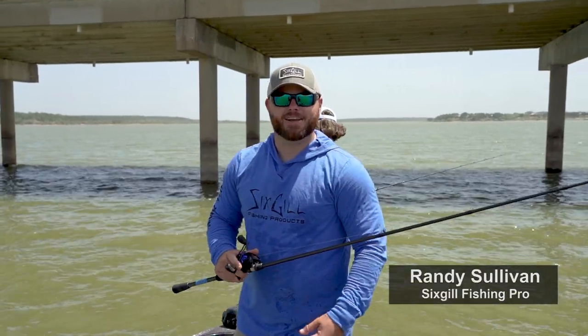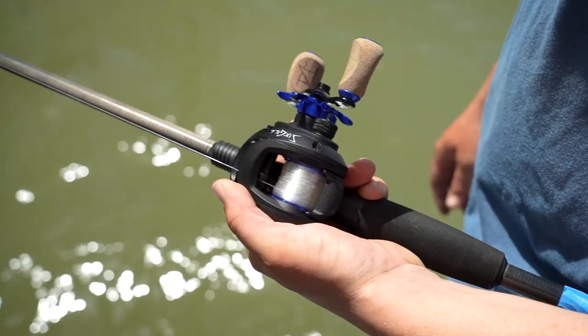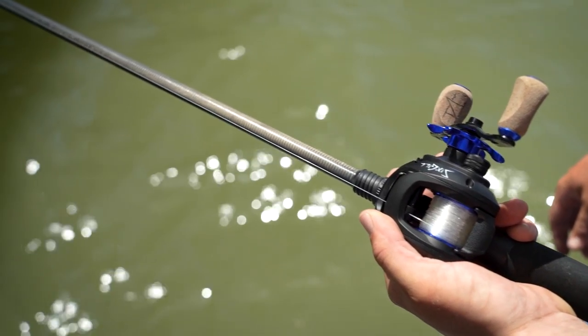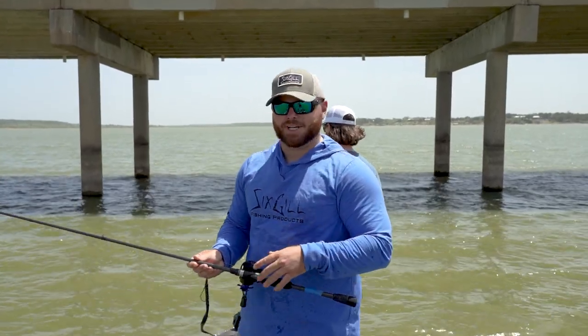Hey guys, I'm Randy Sullivan. Today we're out here on the lake testing this brand new rod from Six Gill. This is the Series 6, all American made. Man, this is awesome. It's something that we've dreamed about doing for a long time.